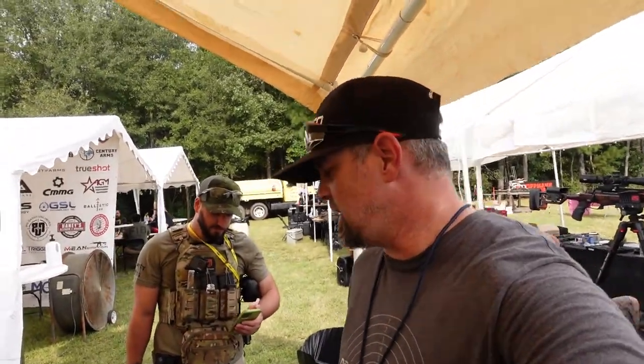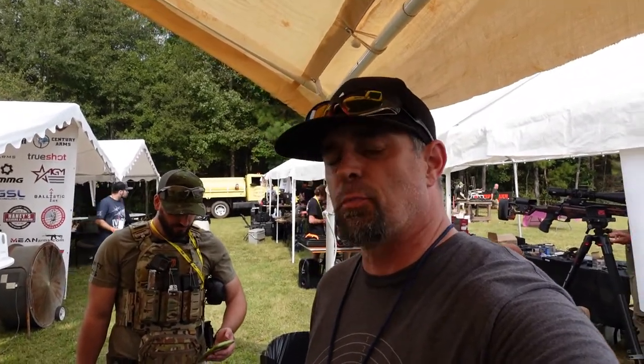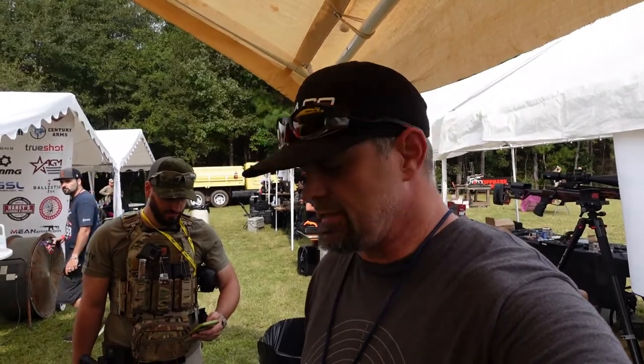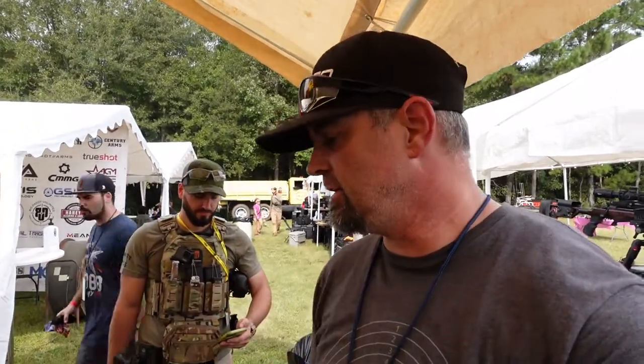Alright guys, you're watching Drop It Like It's Scott and today I am going to introduce you to an armor company that you need to pay close attention to. This is Prime Armor and they do body armor, carriers, and carrier plates. Today we're going to let you experience exactly what this is firsthand and I'm going to introduce you to Mark and Sergio.